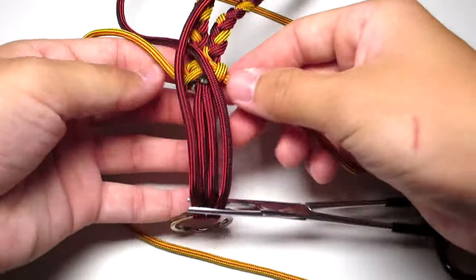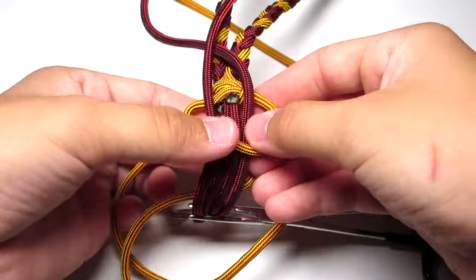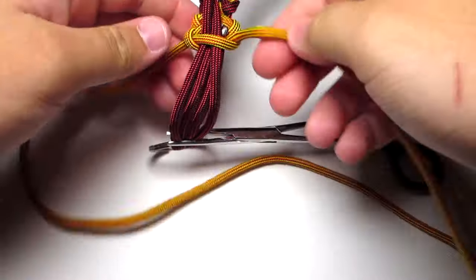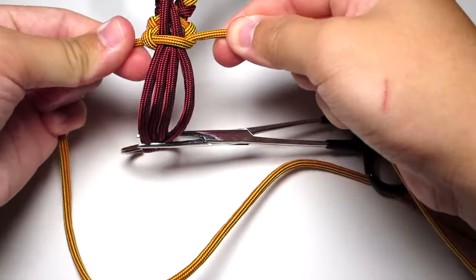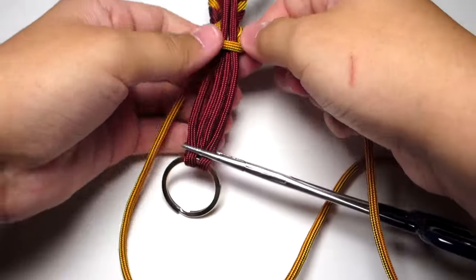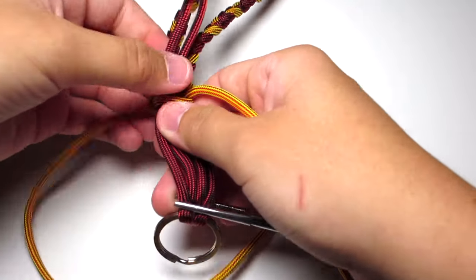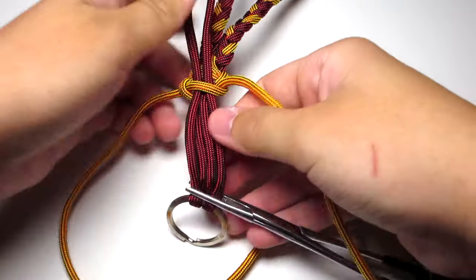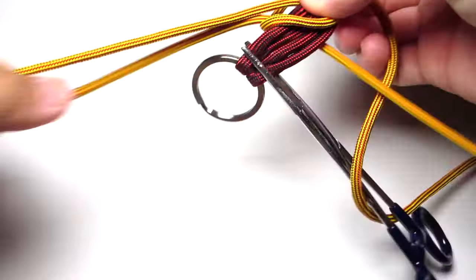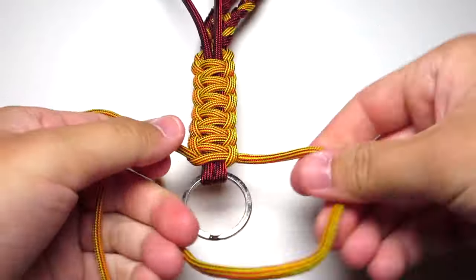Then you're going to continue the cobra stitch. Take your right strand, put it over the four middle strands. Take your left strand, put it over that strand, behind the four middle strands, and up through the right loop. Continue doing the cobra stitch all the way down to the bottom. Try to fit in as many as you can, just to make sure it's nice and tight.